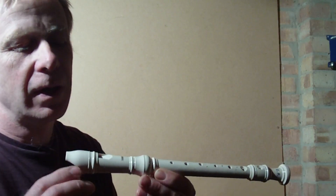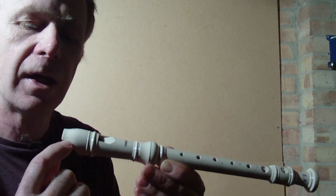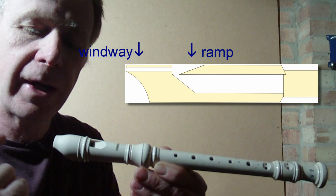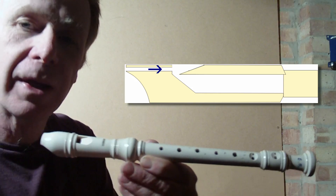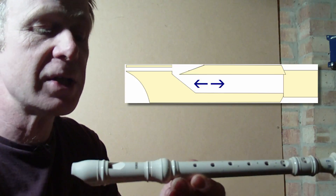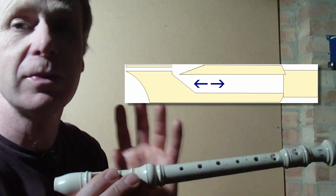The recorder works by blowing into the mouthpiece, and air is blown through a narrow channel called the windway, down over another part called the ramp. The air goes into the windway and out via the ramp, and that sets up changes of pressure inside the recorder tube. Precisely those changes in pressure cause the column of air in the tube to vibrate, which makes the sound.